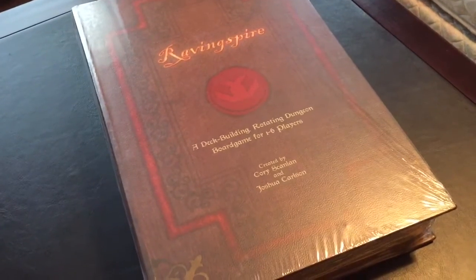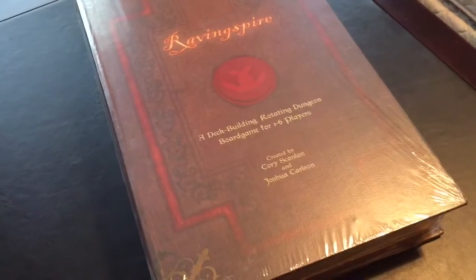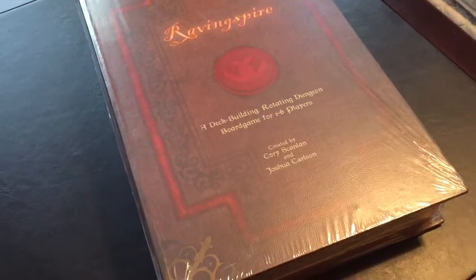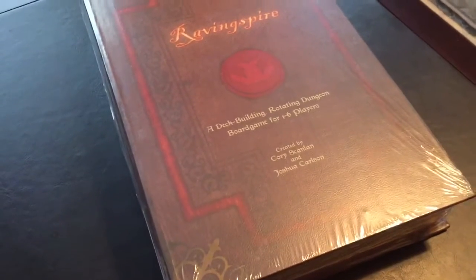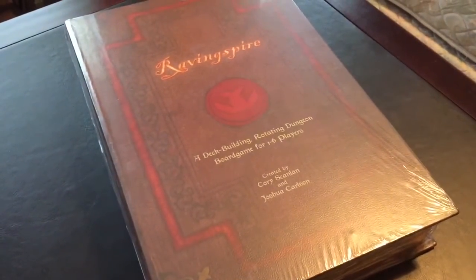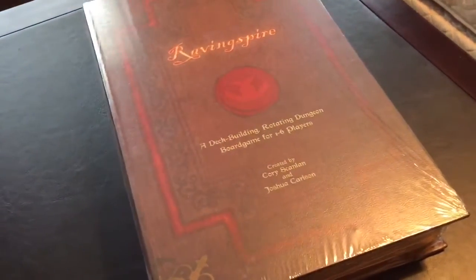This is Raving Spire, created by Corey Scanlon and Joshua Carlson, and published by Vorpal Chainsword Games. This is a deck-building game with a rotating dungeon board for one to six players. I'm going to attempt to do a little bit of an unboxing video here, just filming with an iPhone, so we'll see how this works.